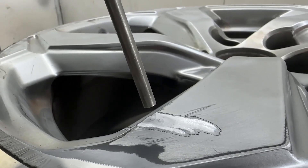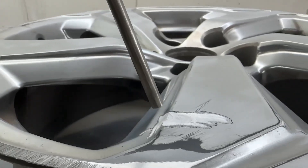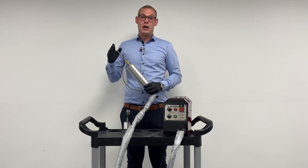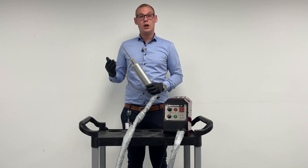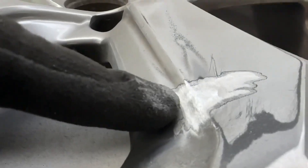Once it reaches the surface, the aluminum is then bonded with the surface. The way that it works is that the aluminum, when it hits the surface, doesn't surpass 50 degrees. This means that it's safe for aluminum so it doesn't crack when you add the aluminum to the surface.